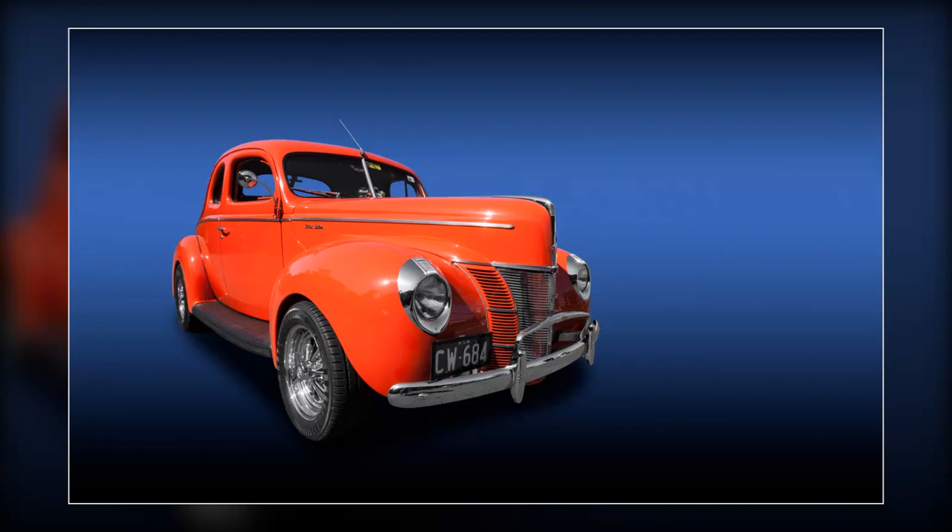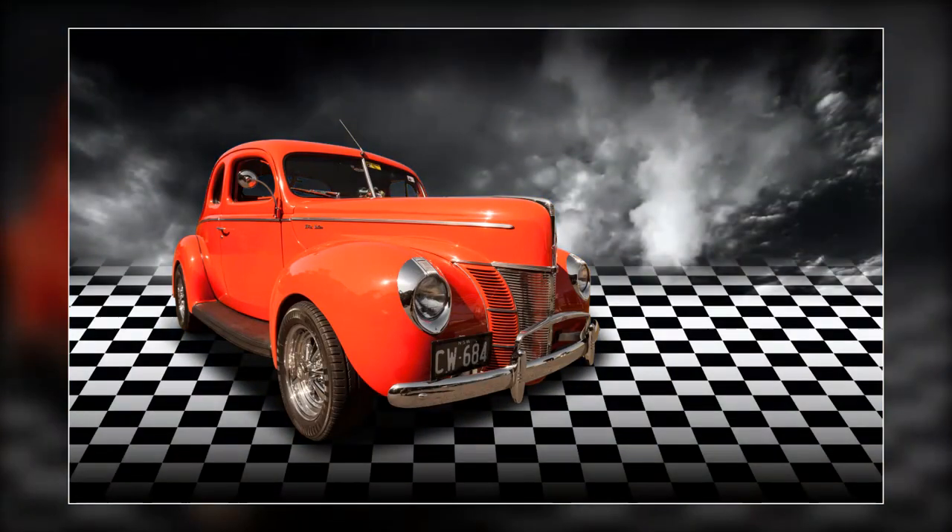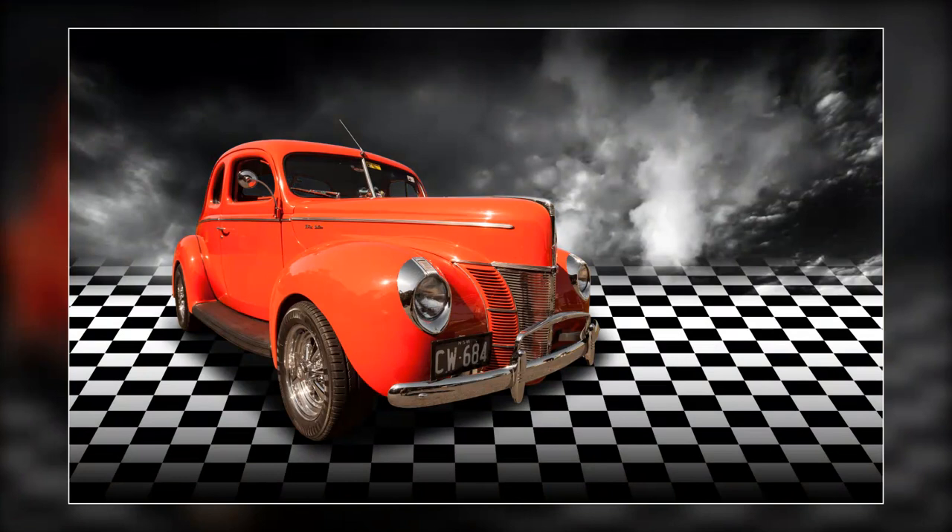If you've watched other videos of mine there is a chance you may have seen this technique used before, but it is great for small projects and also the big ones like this. So how long did it take me to mask around the outer edges of this car, which is 90% of the work? I timed myself — 6 minutes.